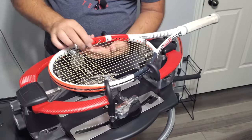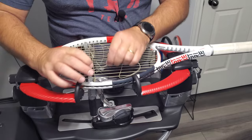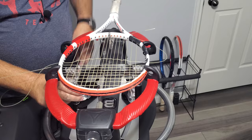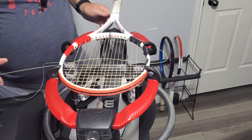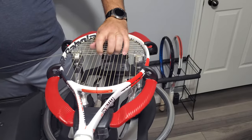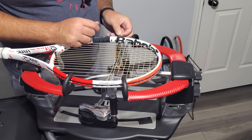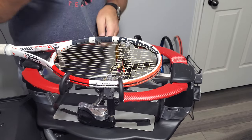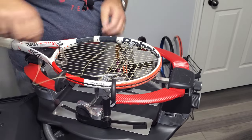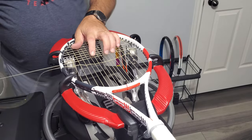Remember, we're still starting under, weave across, finish over, all the way until we get to our skip.